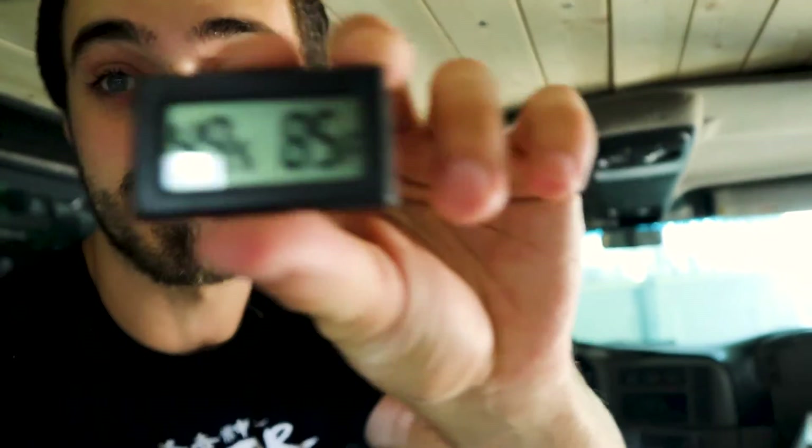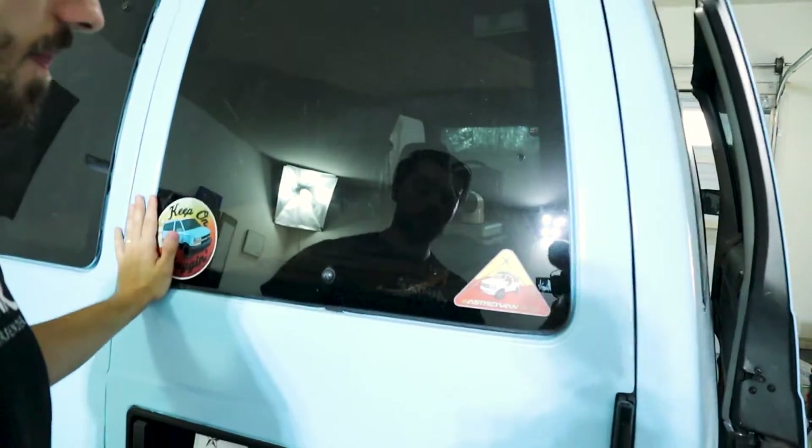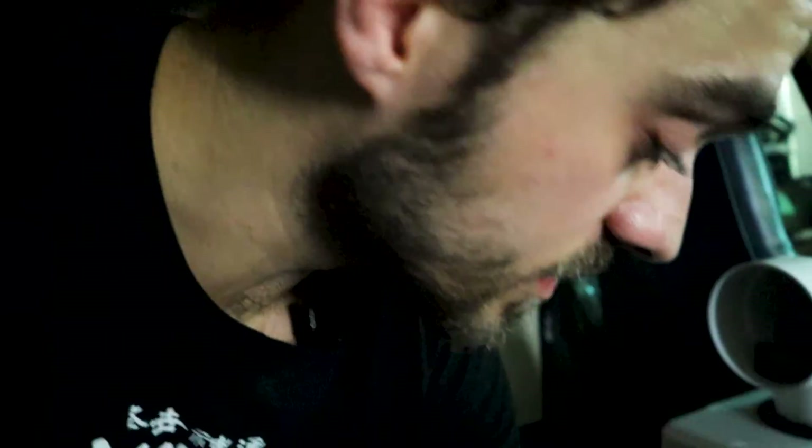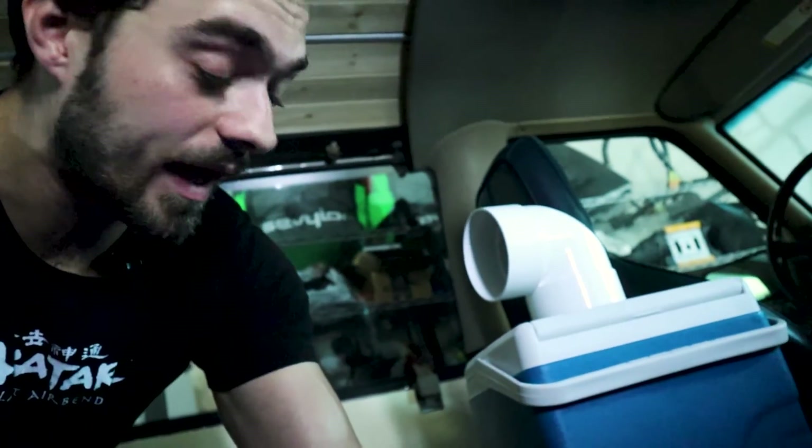85 degrees in this garage. The fridge is now at 5 degrees, the van is currently 86 degrees. The fridge is currently pulling 48 watts. I'm going to turn on the fan — that's reading 84 degrees. The line is kind of chilly, so let's go ahead and turn that on. 81 degrees. With the fan on low and the pump on low, pulling 53 watts. Not too shabby.